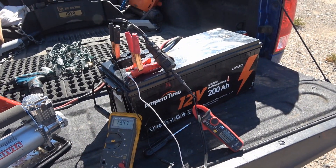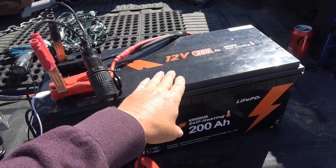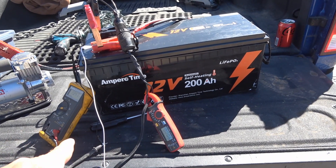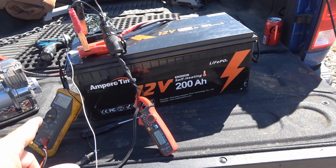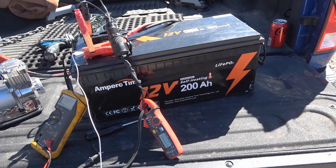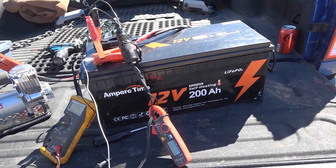Definitely something is wrong with this battery management system. I had contacted AmperTime and they looked at my previous video — they felt it was a faulty BMS as well. So they're going to send me another battery to test, and I'll be sure to update you on that when I get it.